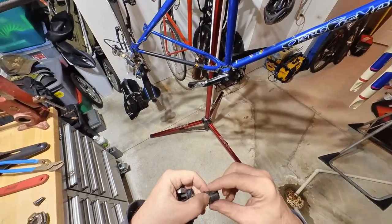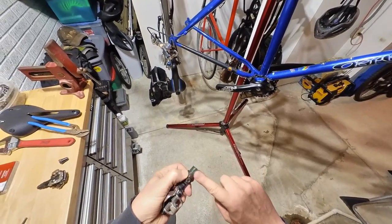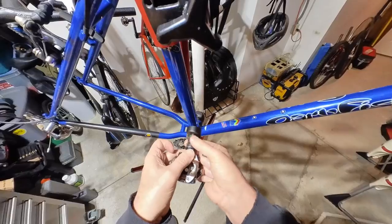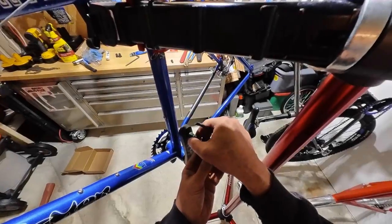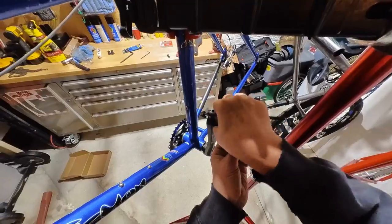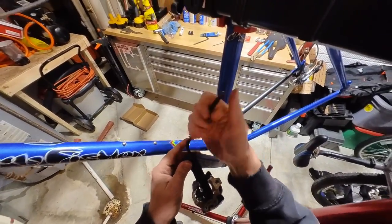Let's install the pedals. Remember to put grease on the threads of the pedal to prevent them from seizing and sticking to the cranks. When tightening the pedals, they are right and left hand sided, so make sure you check to see which pedal belongs to which side. As a rule of thumb, when you install the pedals always tighten them towards the front of the bike.